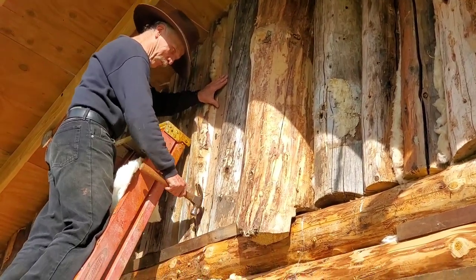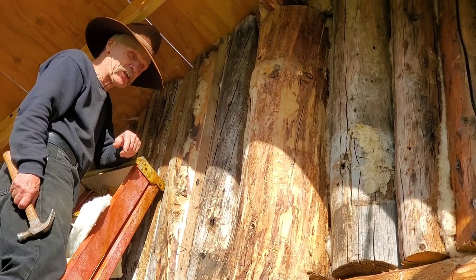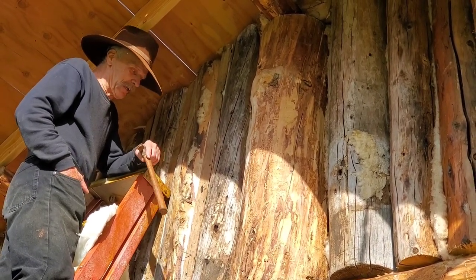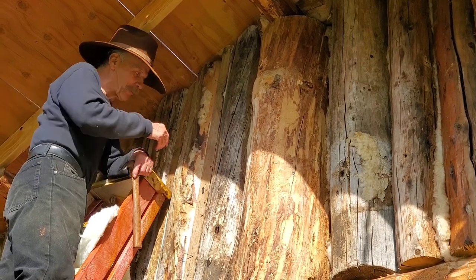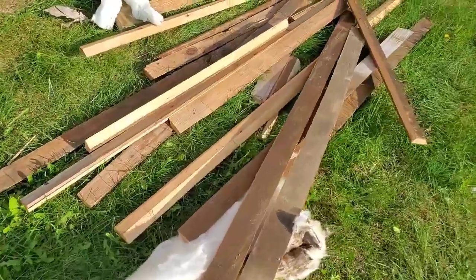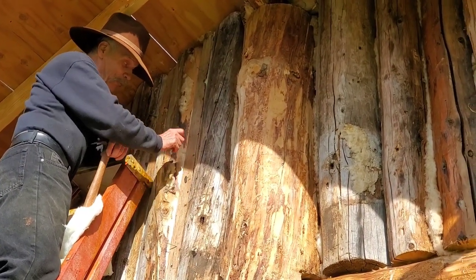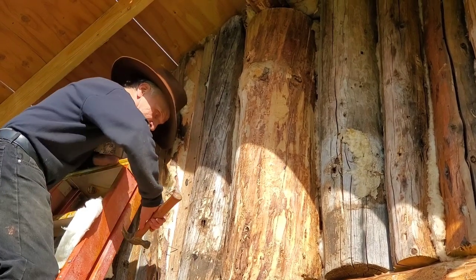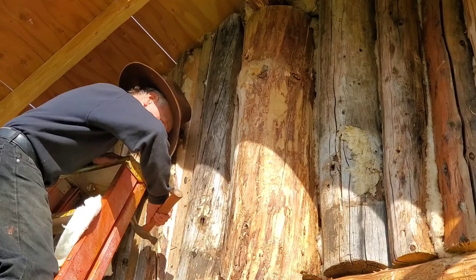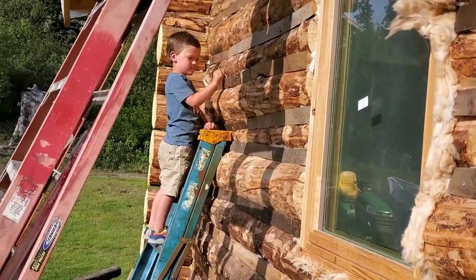The original cabin this replaced was built in the very early 1950s and it rotted too much. When you guys tore it down last summer, these boards are from the roof and the floor. I ran them through the table saw and cut them at a 45-degree angle. So these are original boards from the original cabin — that's a nice way of preserving history.